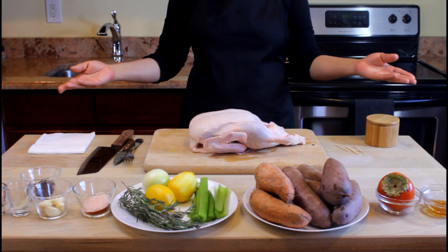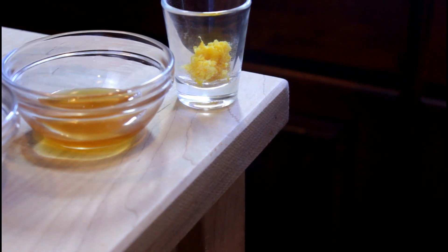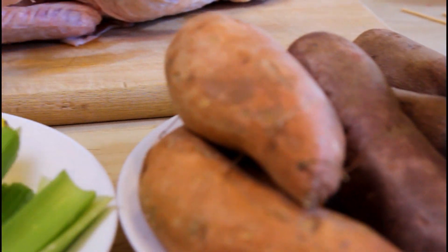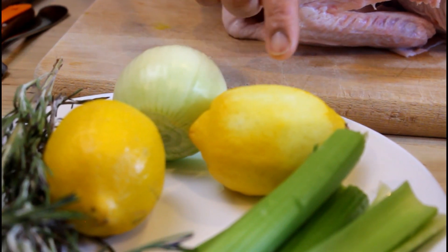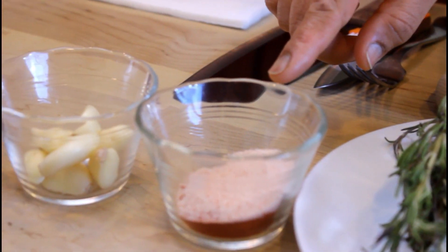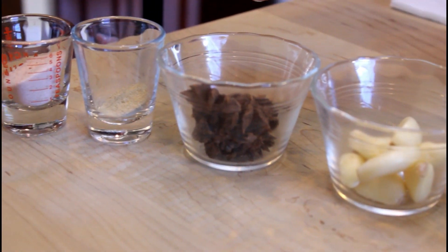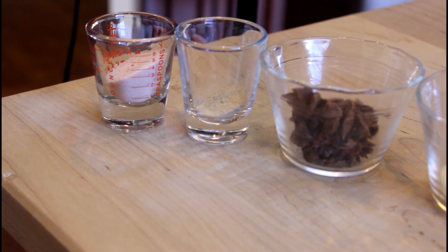We need one tablespoon lemon zest, one tablespoon honey, one ripe persimmon, sweet potatoes, one onion, two lemons, two sprigs rosemary, two stalks celery, one tablespoon each of salt and paprika mixed, eight cloves garlic, three star anise pods, half a teaspoon white pepper, and one tablespoon salt.